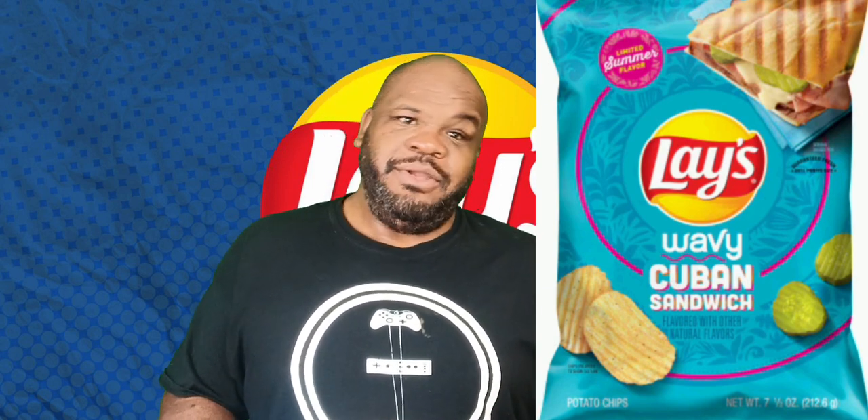So now they have Cuban Sandwich — Wavy Lay's Cuban Sandwich. I don't know what a Cuban sandwich tastes like so I'm just going to base it off of how good it is. It looks like they have a picture of a Cuban sandwich right here — looks like a toasted sandwich with Swiss cheese, pickle — here we go again with the pickle chips — and some type of meat, I think it's maybe bacon or ham.